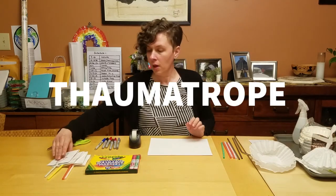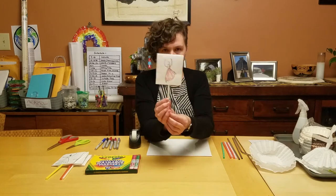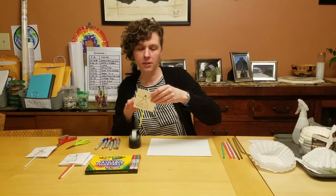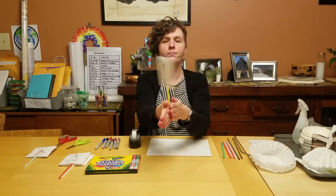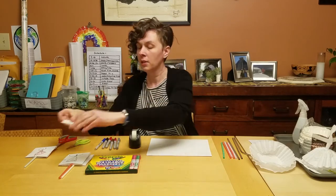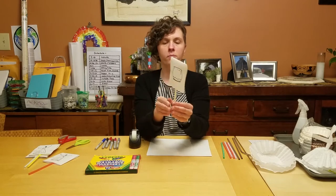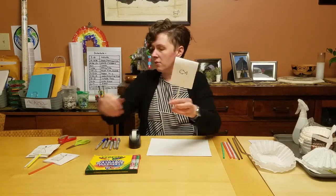Our first project is a thaumatrope. This is a really interesting little project — it was very popular in the 1800s as an optical toy, and it works with the illusion of apparent motion. I have a dancer on one side and a stage on the other, and when you roll the straw back and forth in your hands, it appears that the dancer is on the stage. There's also a version with just the dancer's arms moving, and a traditional one with a fish on one side and a fishbowl on the other. The faster you move it, the better you can see the motion.